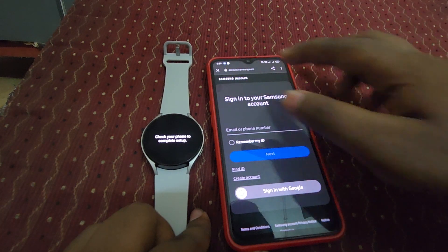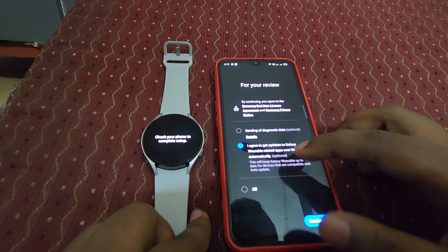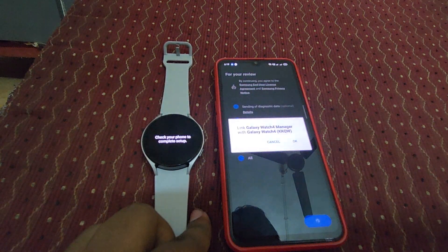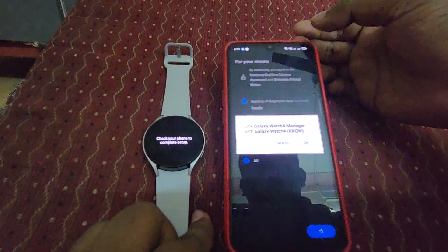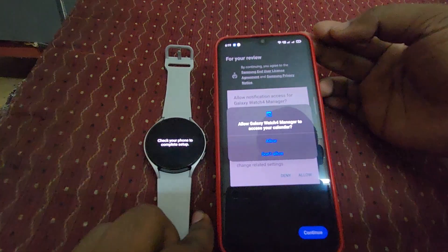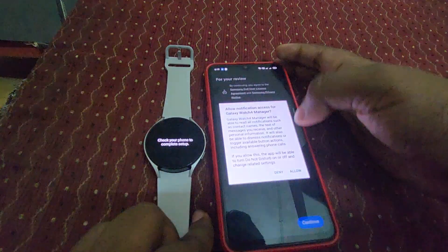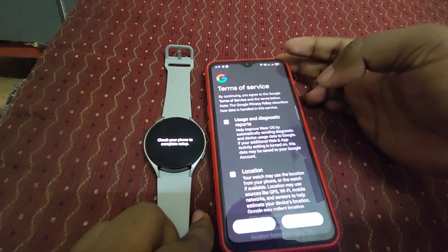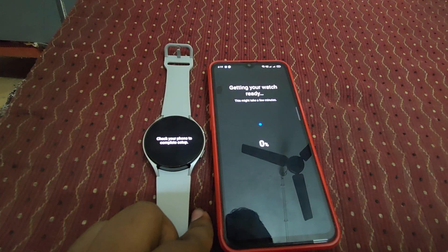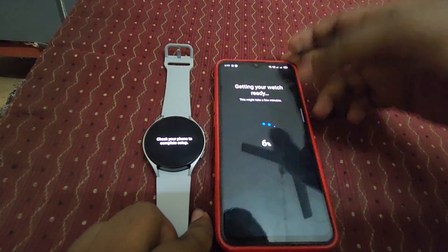It's asking for sign-in again — not sure why. Let's come back and skip that. Just click continue — you can see 'Link Galaxy Watch 4 Manager'. Click agree for automatic updates. Here you can see 'Getting your watch ready' — just please wait.